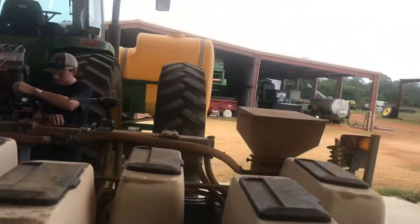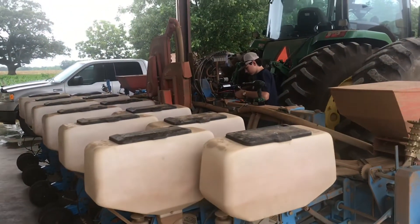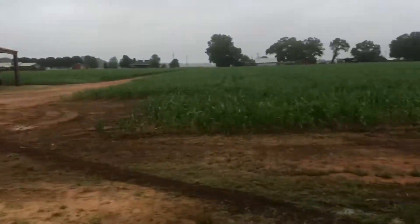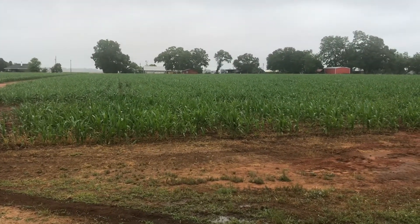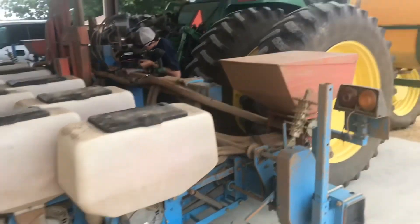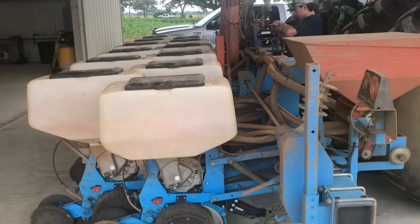Peanuts are part of the legume family, and for those of you that don't know, they do grow underground. It has to have inoculant so that it can fix its own nitrogen — that's the unique part of a peanut. Like corn, which we have to put all kinds of nitrogen on, peanuts we don't have to put any. They make their own as long as we supply them with the proper bacteria so they can fix their nitrogen.